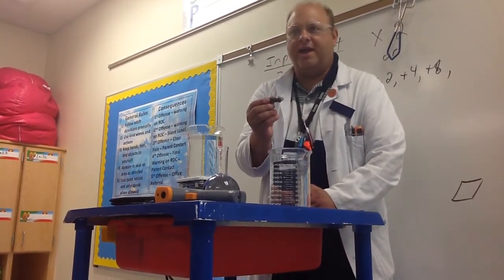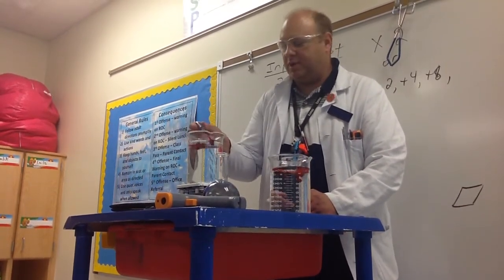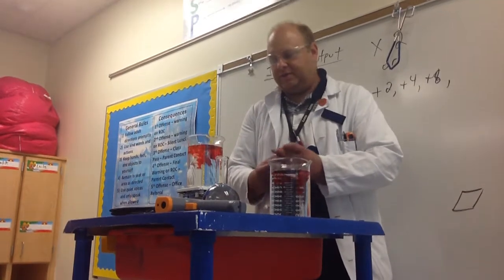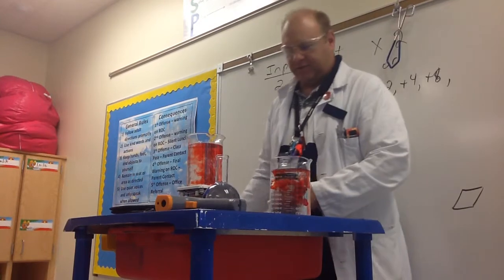Here we go. Three, two, one. Two drops, a couple drops. There we go. And I did not get it on my lab coat — that's a plus. That's a first.